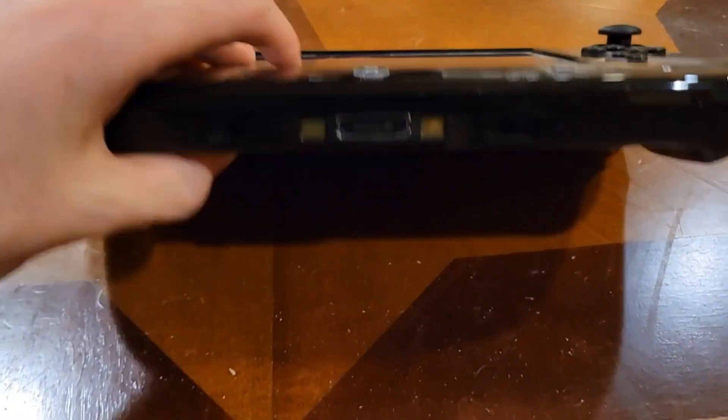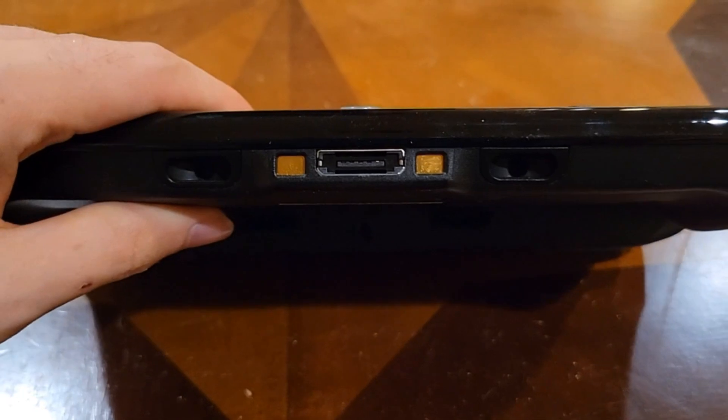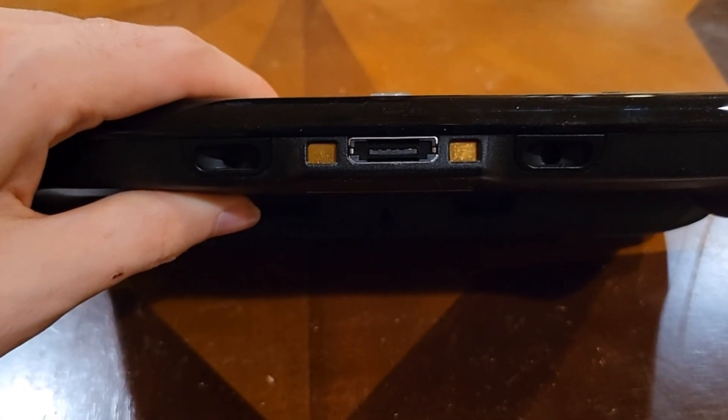If you own a Wii U, you may know there is a port at the bottom of the gamepad that has never been used for anything. But why? And what could it have been used for?